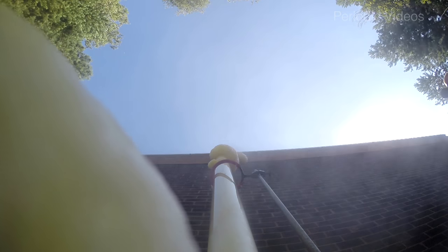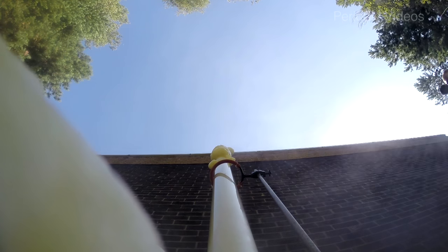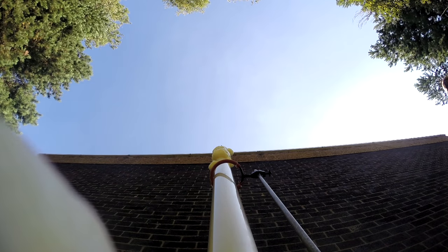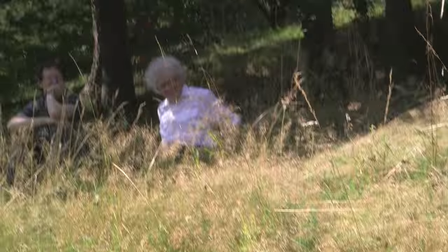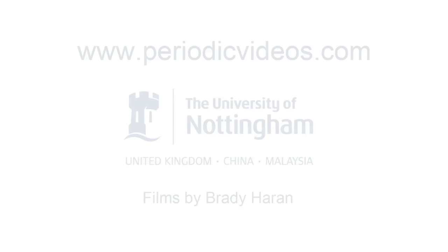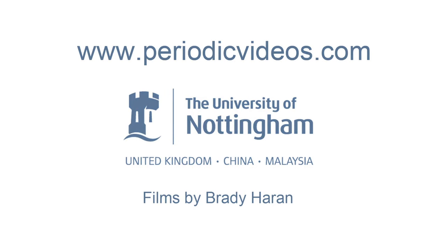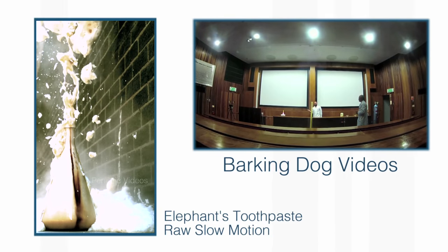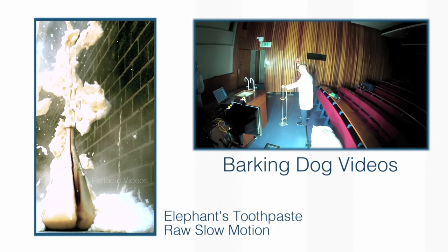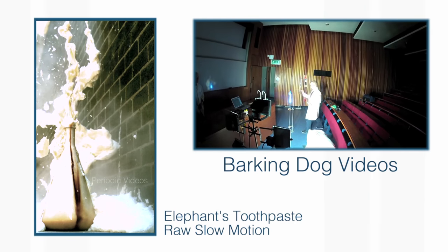The takeaway message of this demonstration is that the underlying chemistry provides the energy to get the reaction going, but you need a catalyst to set it off. And then the build-up of heat and the conical flask gets it to go with a real whoosh. So next time, when you see the elephant's toothpaste, think of the science, not the clowning of the people who are doing it. Thanks a lot.